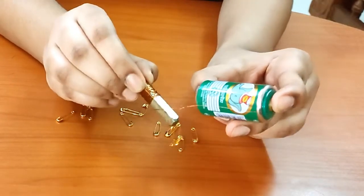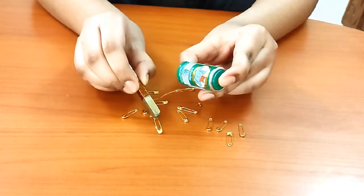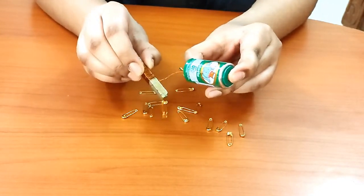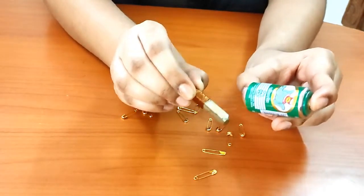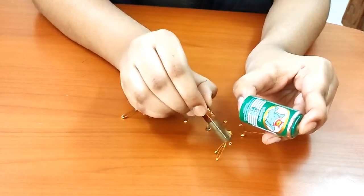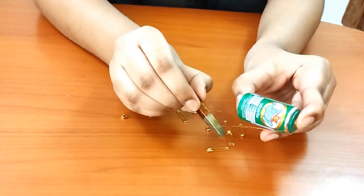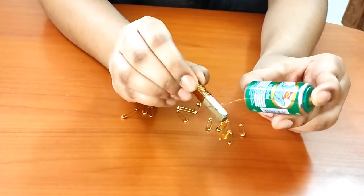Why does this happen? Electromagnets work on the principle that an electric current in a wire produces a magnetic field. When we coil a length of copper wire around a piece of iron, such as an iron rod, and pass an electric current through the wire, a magnetic field is created and the iron rod becomes a temporary magnet.